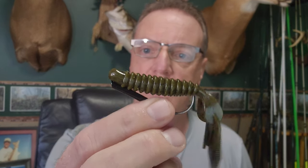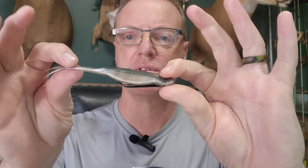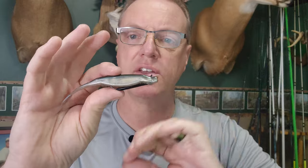If you wanted to rig it up on a fluke, it has a very sleek design to it as well. I think you're going to get that same fall like you do on a hover rig — and I'll have a video on the hover rig as well. This is a pretty versatile hook and weight system that you can use on a lot of different applications, really only limited to your imagination.